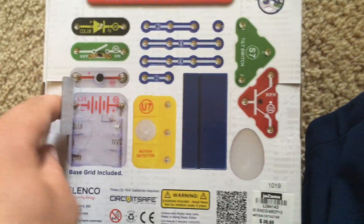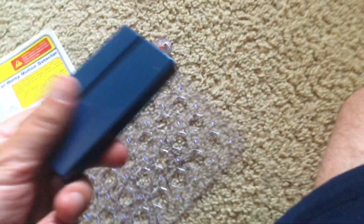I'm going to take out the parts and show you the magnet. In addition, you have a stand in which you can mount the base grid in a vertical position without needing anything to prop it up.